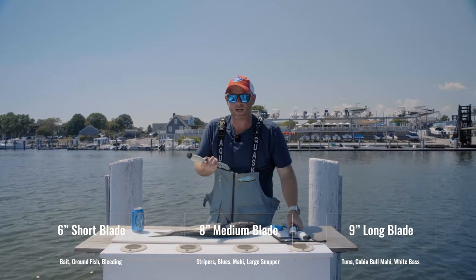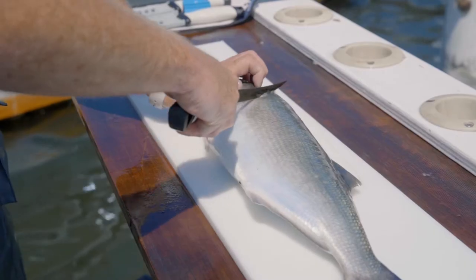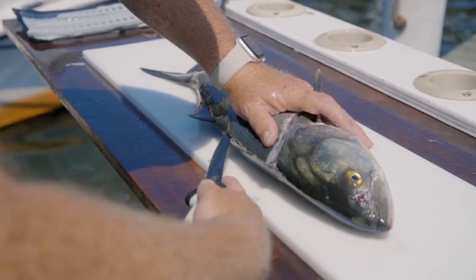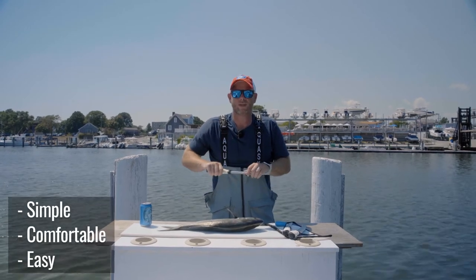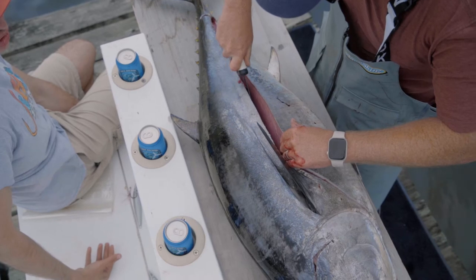Between these three knives we've gotten a lot of miles out of them this season. They're very soft in the hand, very ergonomic, very easy to clean and easy to sharpen. We're not reinventing the wheel here — they're just simple, comfortable, easy to clean, easy to sharpen knives that you'll get great life out of.